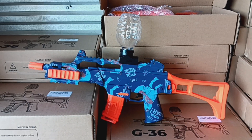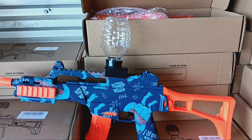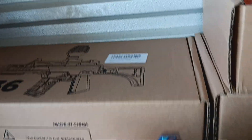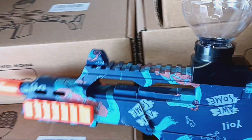Here's another gel blaster we have — it's a G36. Comes in a brown box, which is the brown box version of the white box, same thing. Got a dinosaur folding stock and all kinds of goodies on the inside — tons of Orbeez, safety glasses, everything you need to rock and roll.